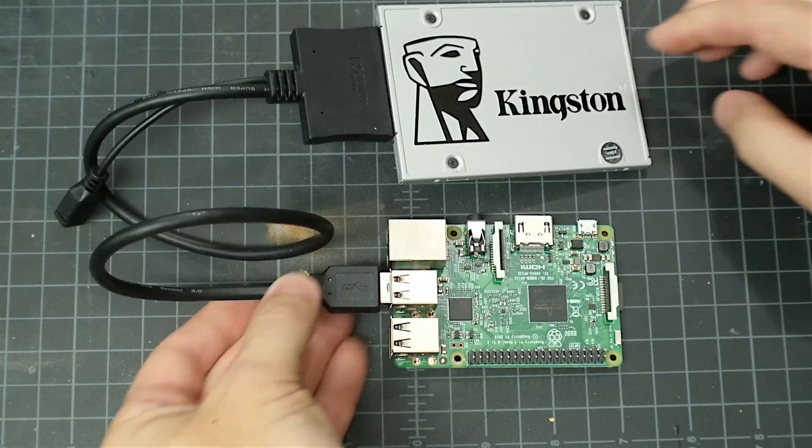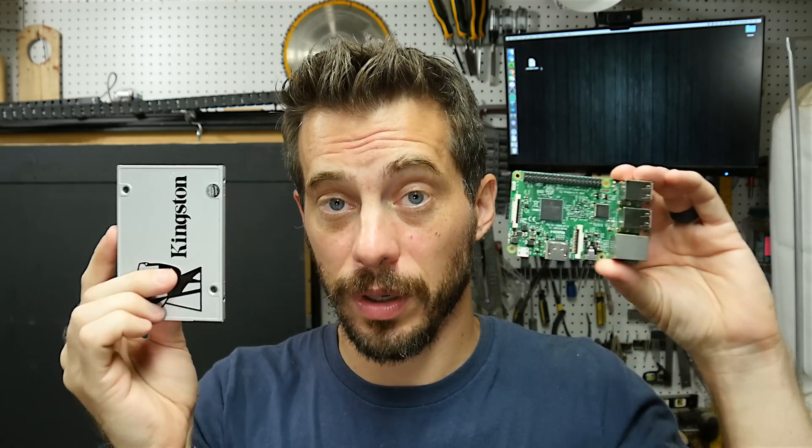But in my case, I'm going to be putting all these electronics into a little case, so I bought a USB to SATA cable to hook them up. Now take note of this: if you add more than one of these, you're probably going to have to run them through a powered USB hub to make sure that they have enough power to run, but in this case, one of them works fine off the power source to the Pi.